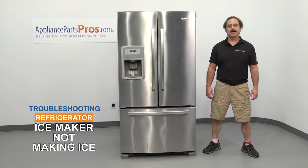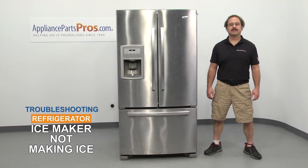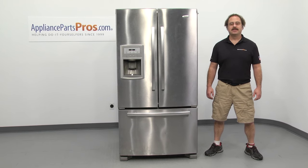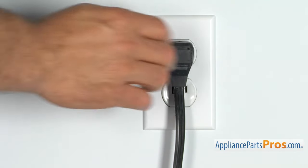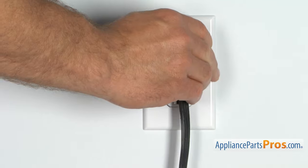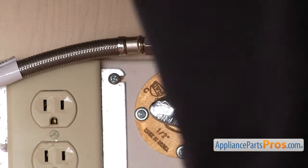Hi, this is Matt with AppliancePartsPros.com. In this video, we're going to show you how to troubleshoot the top three reasons why your refrigerator's ice maker is not making ice. Stick around until the end of the video for an important tip that can help save you money. But before we begin, we're going to make sure the appliance is unplugged or the circuit breakers are off so there's no chance of electrocution. Also make sure you turn off the water supply underneath the sink.